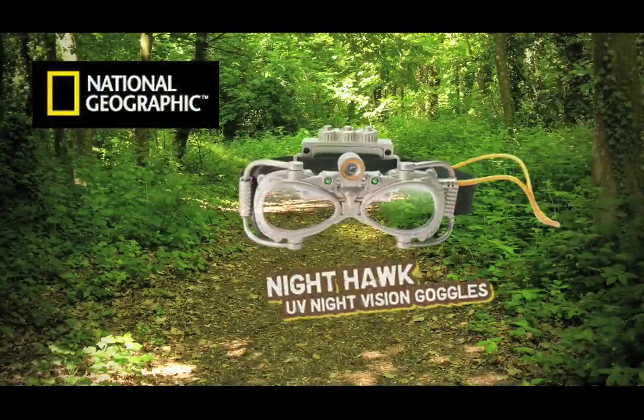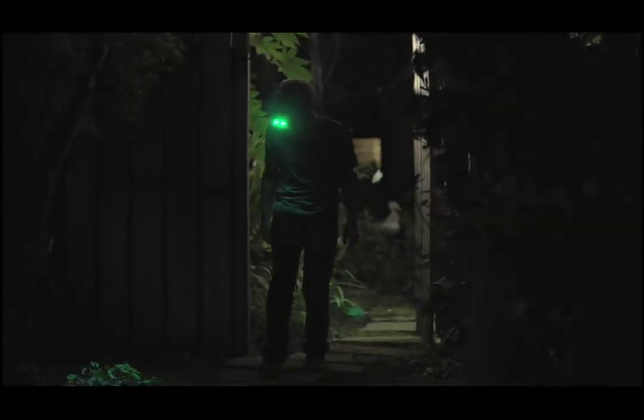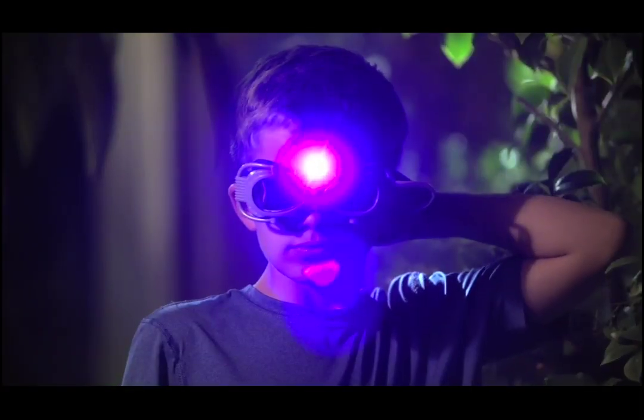The National Geographic Nighthawk UV Night Vision Goggles. Go on a nighttime expedition. Put on the authentic Explorer Goggles with dual vision modes for different adventures.